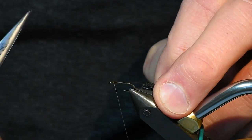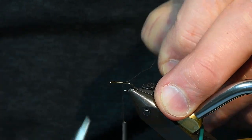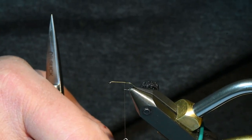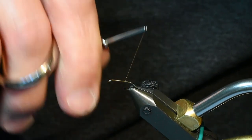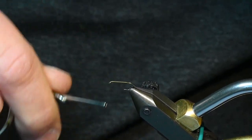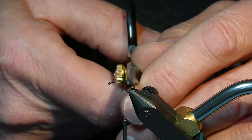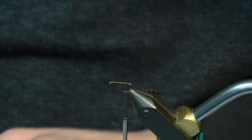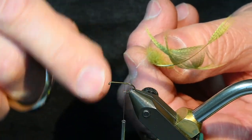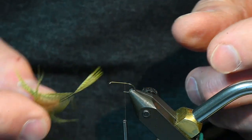I like to start right at the eye of the hook and make touching turns. I'm going to go to the hook point and go about three or four turns beyond that and then come back. This thread under base will allow the round stem to be secured to a round hook much easier. If you were to try to put it onto a bare hook, you would have a lot of problems with it.